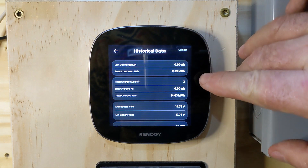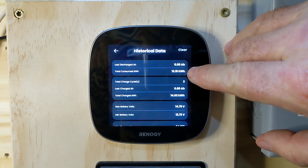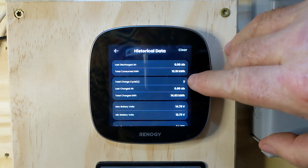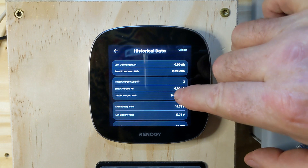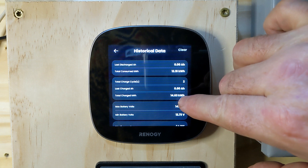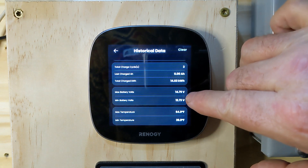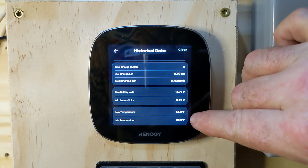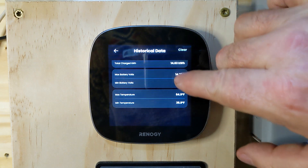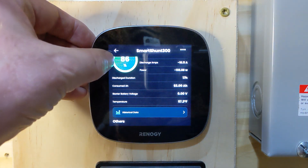We can also look at the historical data from the smart shunt and clear it if desired. Since I put this shunt in, we've pulled about 13.19 kilowatts total consumed, and total charge is 14.63 kilowatts. It also gives you max battery volts, minimum battery volts, max temp, and minimum temp — all in all a really good tool to have.